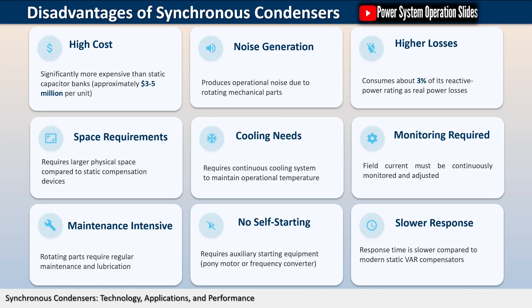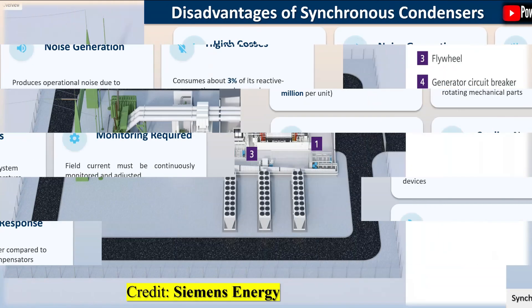The system produces no switching transients and is not affected by system electrical harmonics. In fact, some harmonics can even be absorbed by synchronous condensers, further improving power quality. They will not produce excessive voltage levels and are not susceptible to electrical resonances, making them a robust solution for reactive power management.